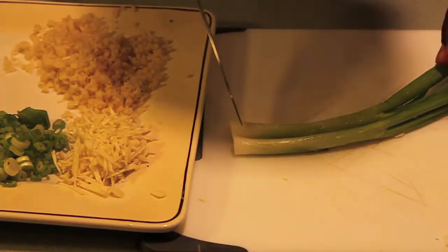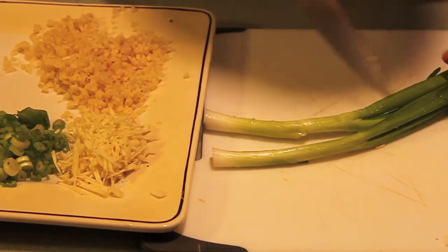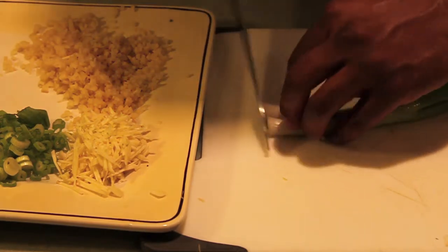The wonderful thing about the green onions is we've got layers of flavor. See how you see different degrees of green? Well, that's different degrees of flavor too, so we're going to take advantage of all that flavor.